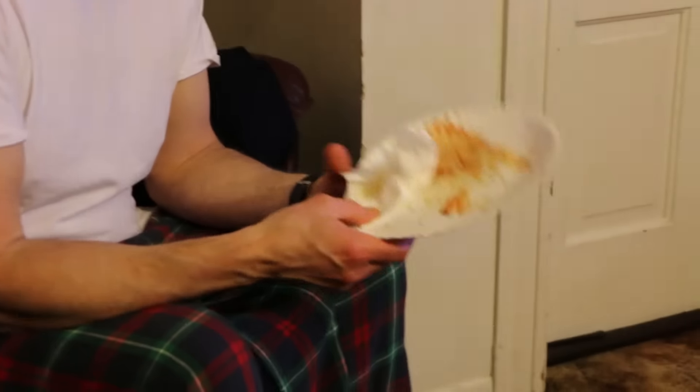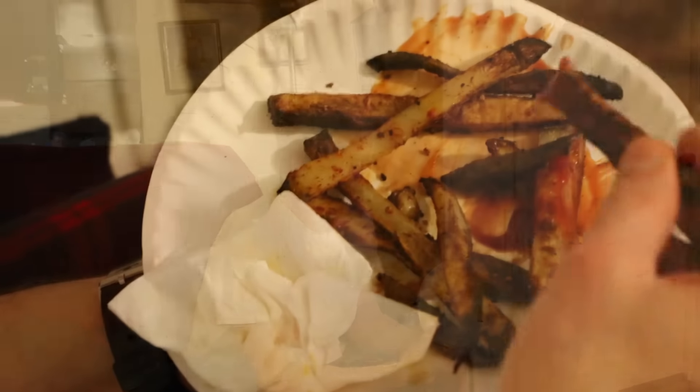We'll be back to show you Dad's french fries because they look a little bit different than mine. He just finished off some but they're also in the oven. Dad's famous fries.